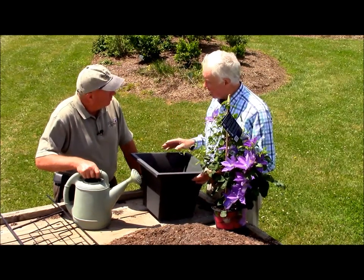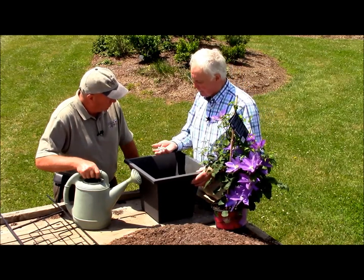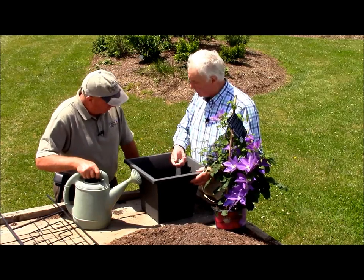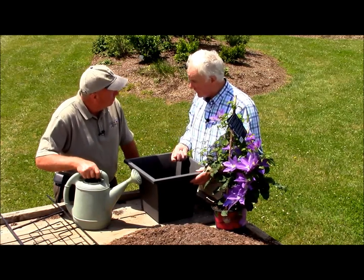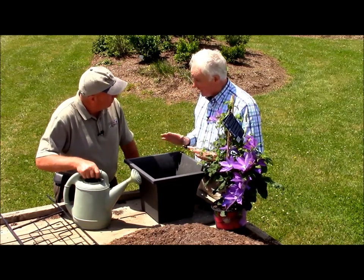Drainage holes in the bottom are absolutely vital. And David, to assist with drainage in the bottom of the container, I like to use some pebbles like this. Put them about an inch and a half, even two inches of pebbles in the bottom of the container — that's vital.